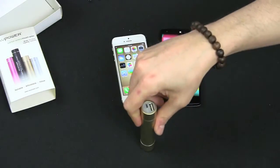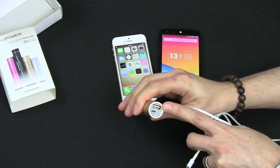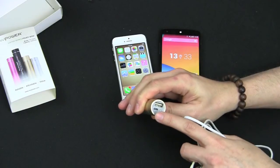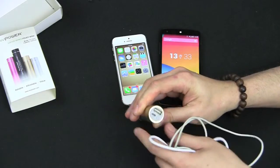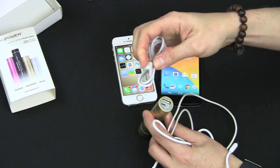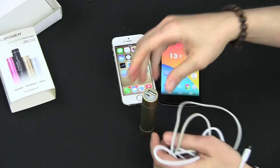On this side you have the main USB port for charging a phone, and this is how you charge up the device itself — you use the supplied USB cable, plug one end in here and the other into an AC adapter or your computer. You can charge it either way.